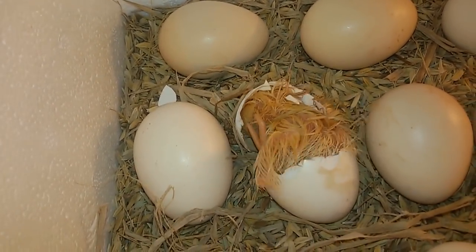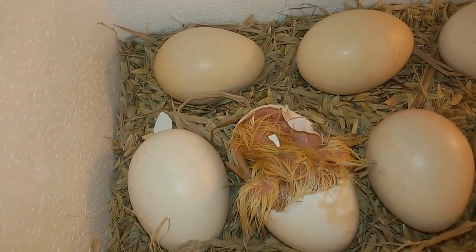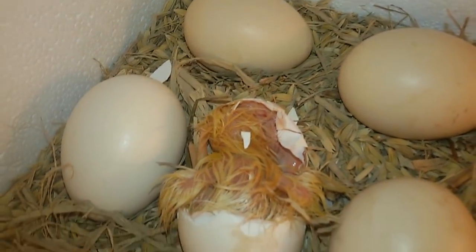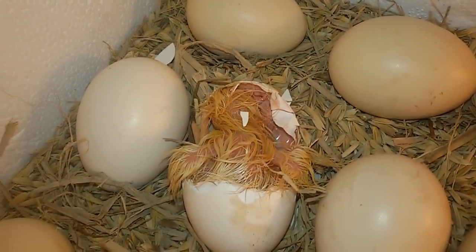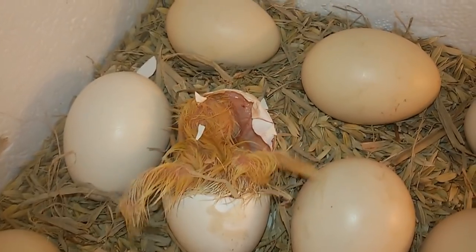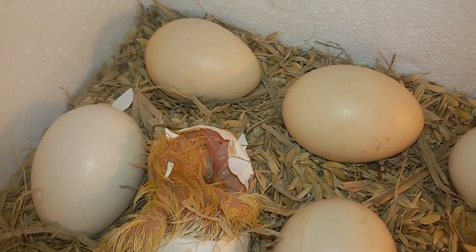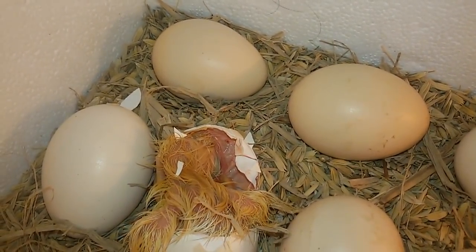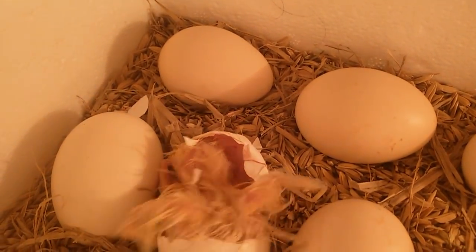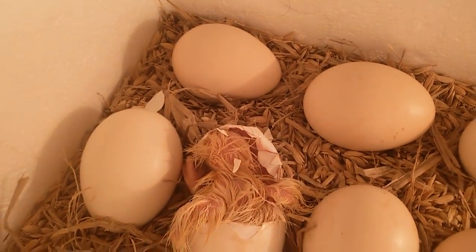Saya akan modifikasi lagi alatnya agar lebih bagus. Selanjutnya saya akan membuat alat tetas yang full otomatis menggunakan termokopel dan juga timer untuk memutar balik telurnya. Nanti akan saya buat secara rinci apa saja bahan yang saya gunakan sehingga kawan-kawan bisa yakin bisa membuat sendiri.